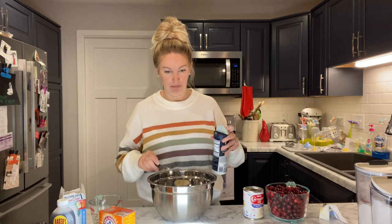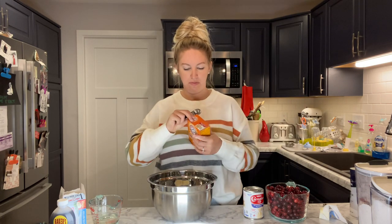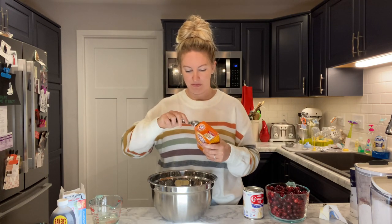Oops, too much salt — oh well, a little salt never hurt anybody. Then we're gonna take our baking soda — two teaspoons of this.